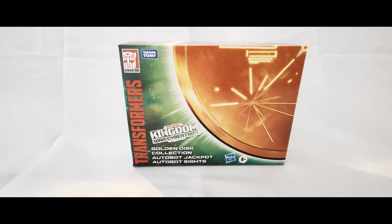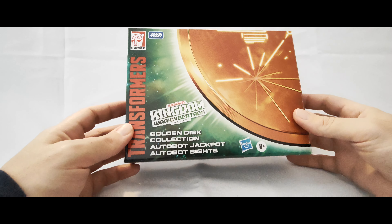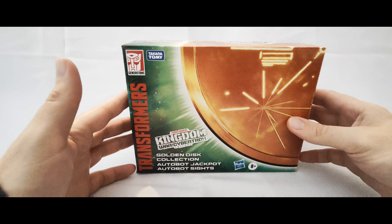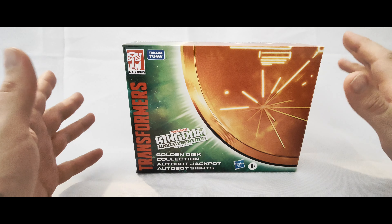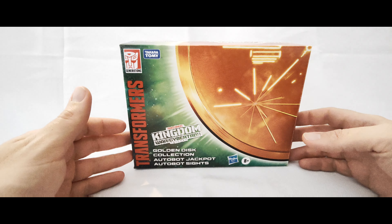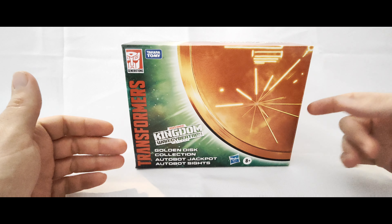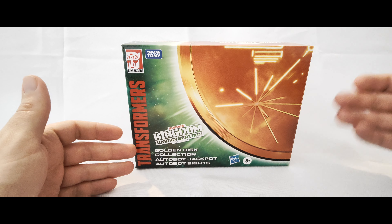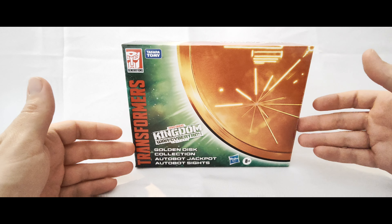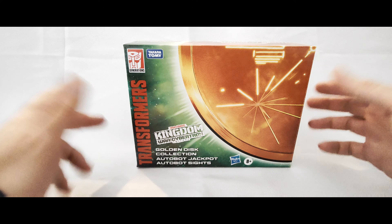That's one of the things that Hasbro is looking to improve on. Obviously with that you don't get the kind of window box that you sometimes get, which is fine, so you don't actually get to see the figure - which some might say is a negative. But they've done a nice job with the packaging and all of these have the golden disc on the front, which is something featured in Beast Wars.